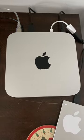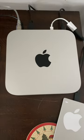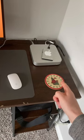Most importantly, I have the 2023 Mac Mini with the M2 Pro chip. No explanation needed for this one.